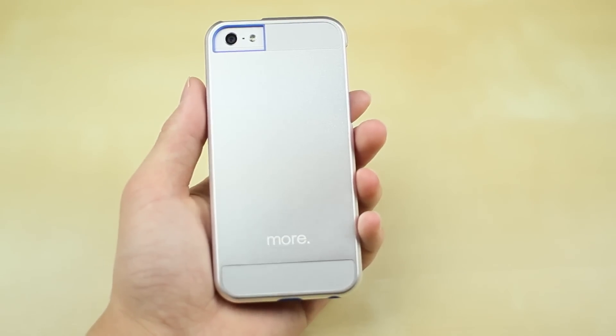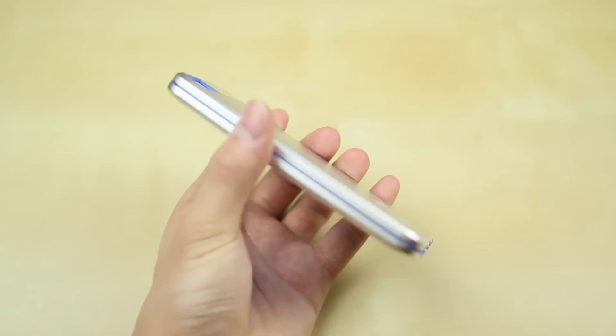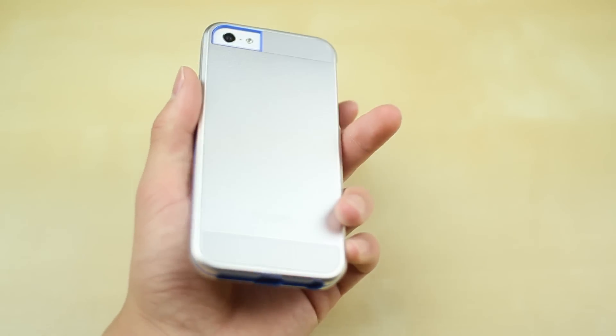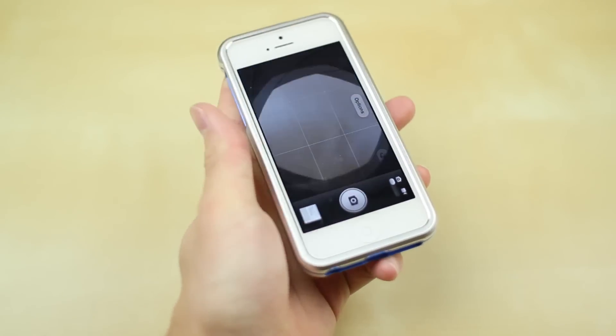My thoughts on this case are overall pretty positive. I really like the nice metal design and kind of unibody construction — it feels great in your hand with the cool aluminum and the overall protection that this case offers, as I haven't seen anything quite like it.